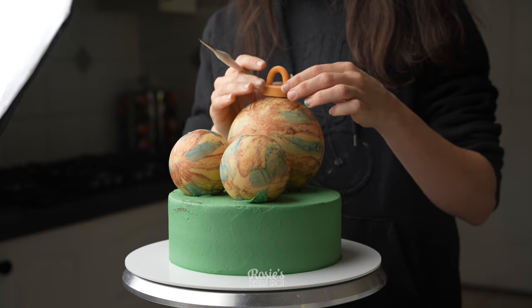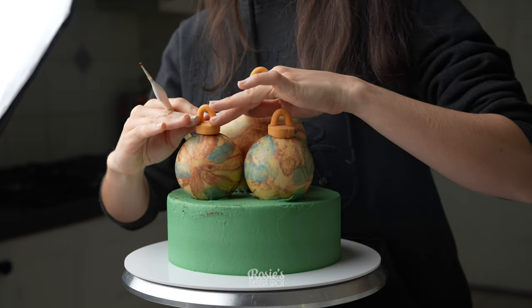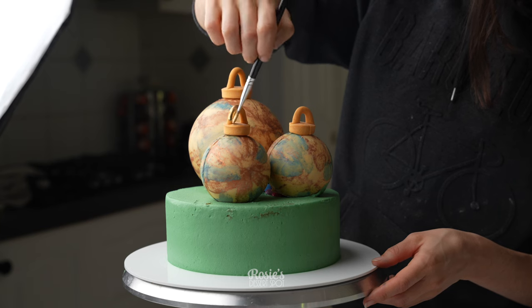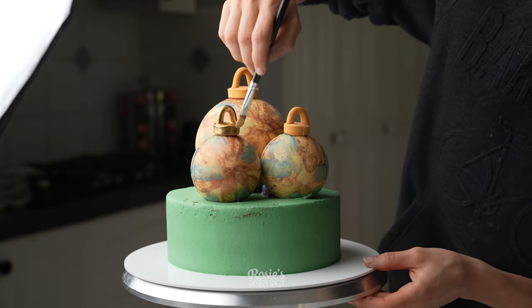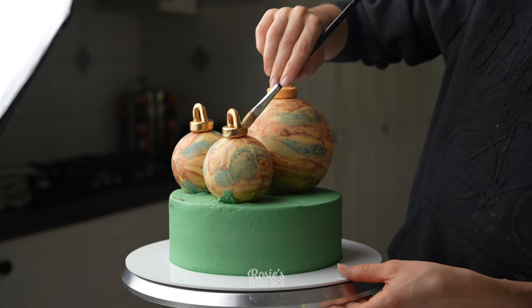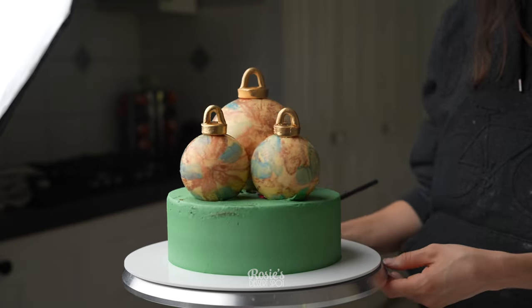Onto the top we are applying our little hooks for the baubles with just a touch of water. I'm going to paint them gold with edible luster dust and vodka made into a paint, just like we did before. It's important that the color of your fondant is the same color as the paint you're going to apply — I went for a gold yellow because I was going to be painting it in gold.